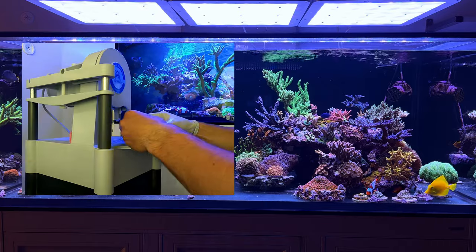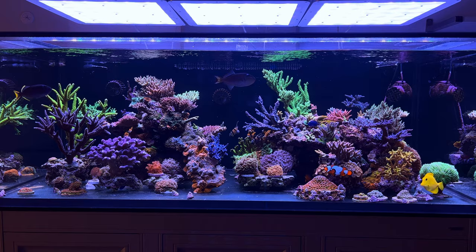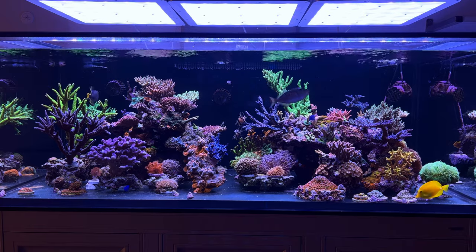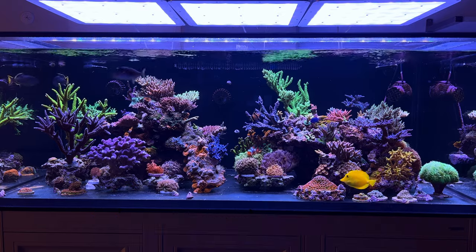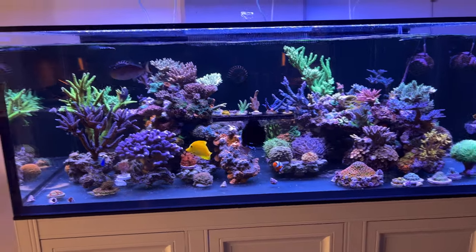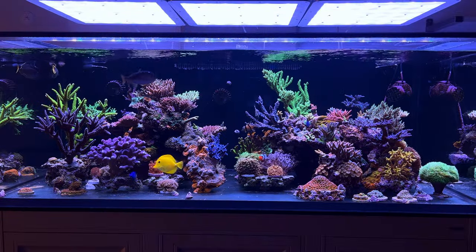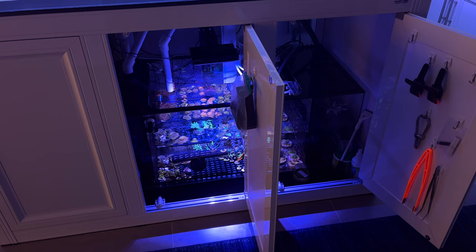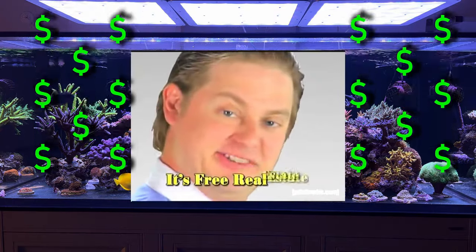Needing to frag your corals is always a good sign — stuff is growing! But not everyone has the room or the cash for a frag tank, and really, what reefer wants to deal with another tank? You can load your tank with frag racks, but that really subtracts from how awesome your overgrown tank looks. Many reefers have a nice sump under their tank, and chances are you can make some room and turn that into a frag tank. It's free real estate.